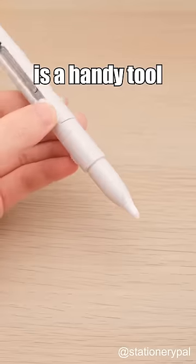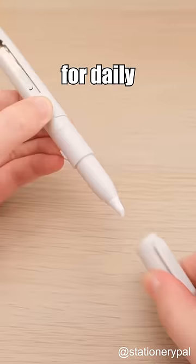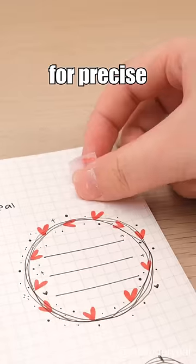The pen-style scissors and cutter is a handy tool with dual functions. On one side, it works as scissors for daily cutting tasks. On the other side, it has a small yet sharp and durable ceramic blade for precise cutting tasks.